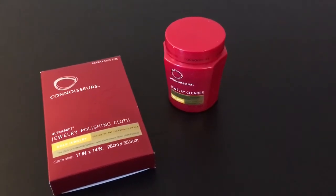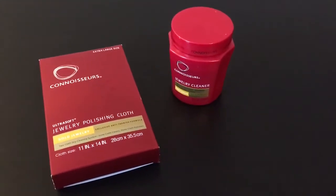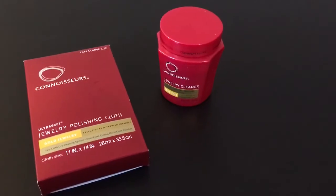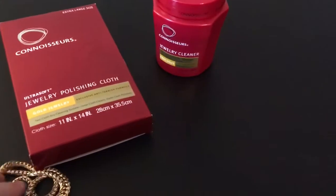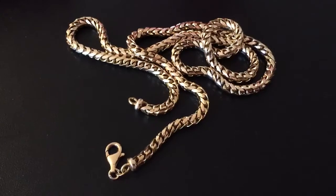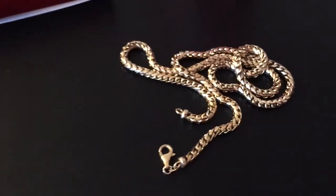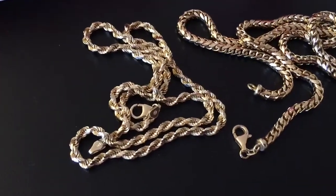A little special video from my subscribers — a few of you have been asking how my gold chains have been holding up since I did a review for Jacoji and Seraph jewelry. The answer to that question is: as good as the day I bought them. That's my Jacoji, and here's my Seraph rope chain diamond cut.